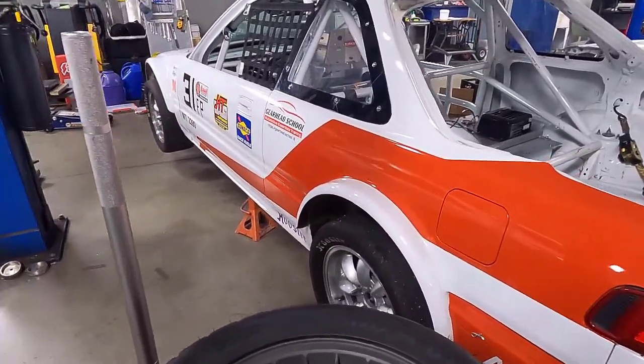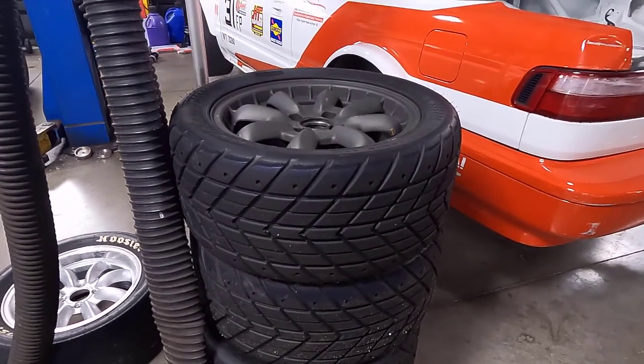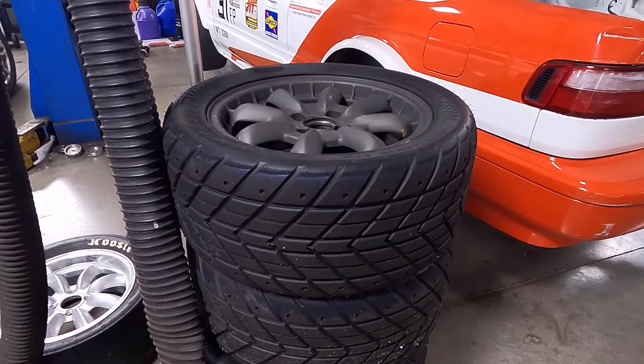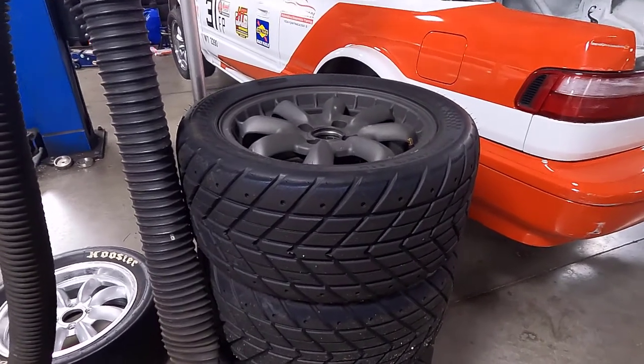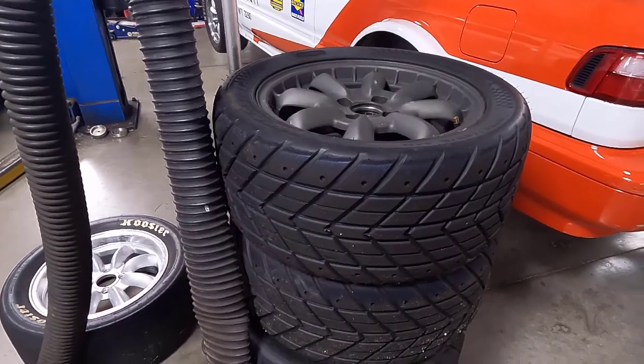It runs on slicks, but you've got to have rain tires just in case. Somebody's constantly watching the weather, particularly if there's a storm coming in — you have to decide whether to switch, because most races last about half an hour, 45 minutes. You don't want to get stuck on a track with slicks in water; that's not very good.